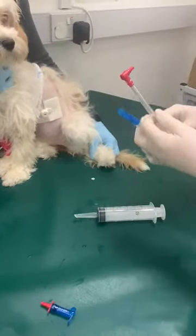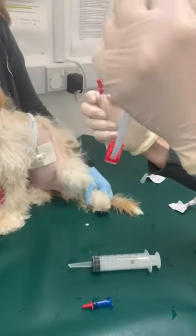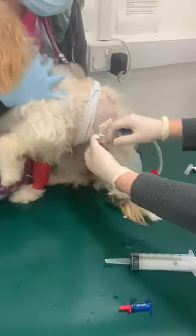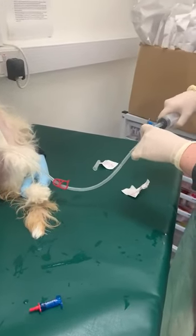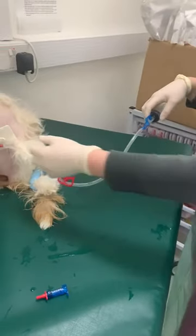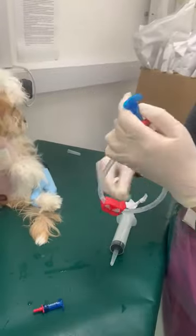If you're using the second attachment, it works the same way — it still has the same part that goes into the tube, but it has a shut-off valve here as well. Attach it via the tube in the same fashion, push it in, then attach your syringe to the end. If you're finding resistance, it might be that the valve is still shut, so open the valve and slowly give your liquid. It pulls off exactly the same way. If you're using this one, ideally fill it with water first so you don't give the patient air.